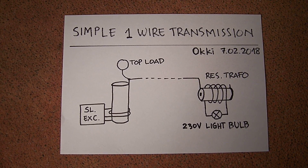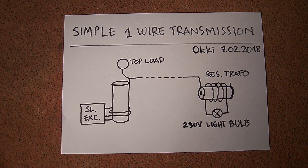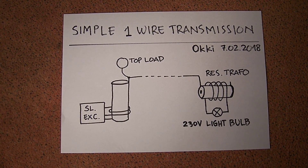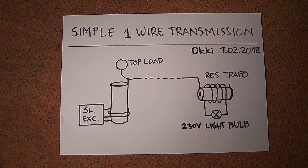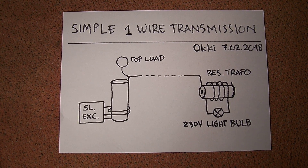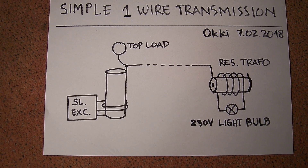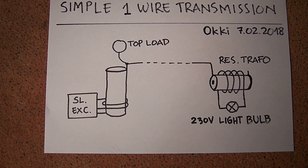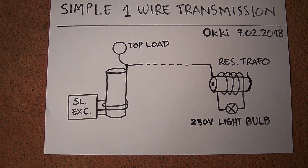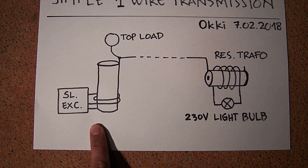Hi everybody, today I want to show you my simple one-wire power transmission system. I call this a simple system because we don't need an external frequency generator — we can use only a slayer exciter.